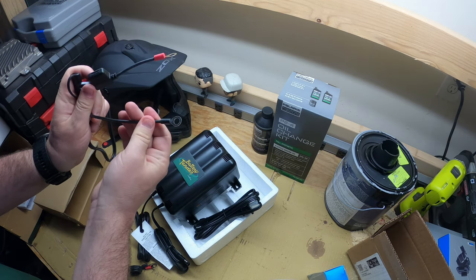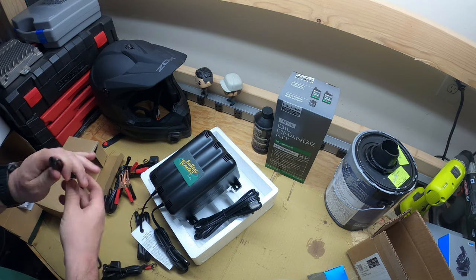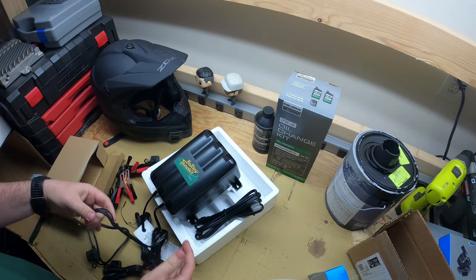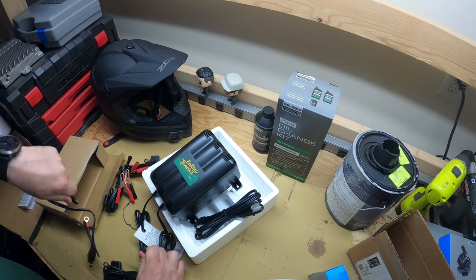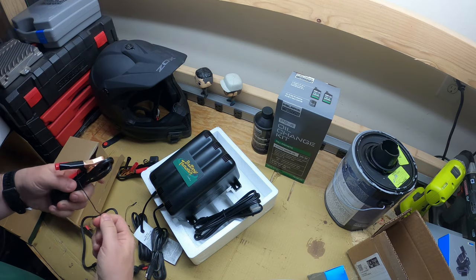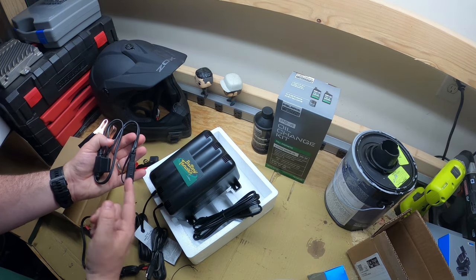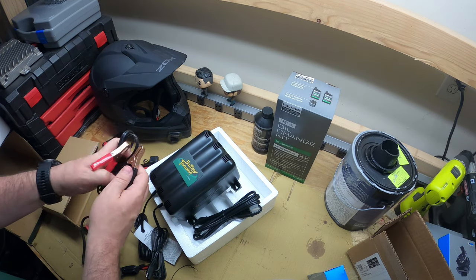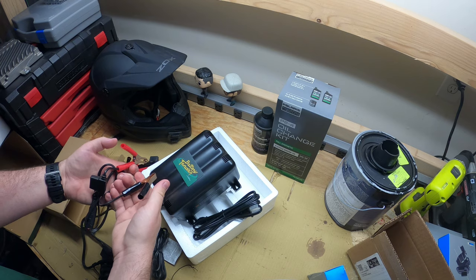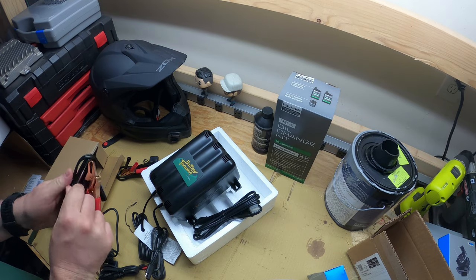Positive is red, negative is black — it'll bolt on and stay on there. On the permanent installation side, it just goes together and you leave it on there to charge. This one is also fused, has the connector, and it's waterproof. For the alligator clips, just clip on positive and negative and unclip when you're done.